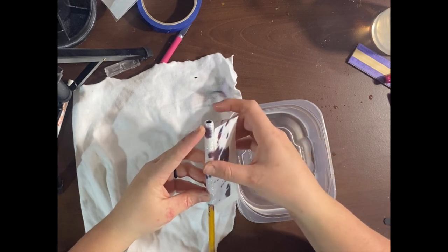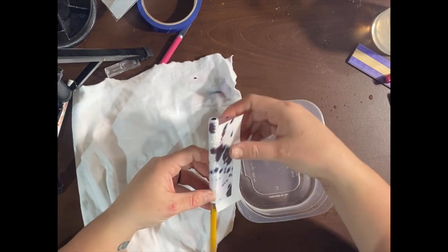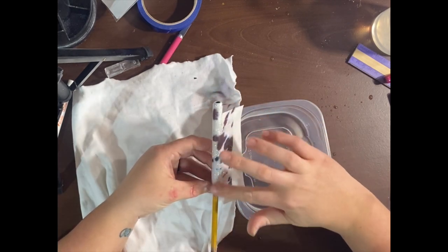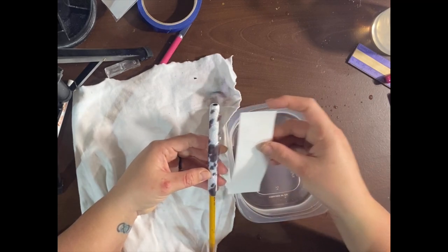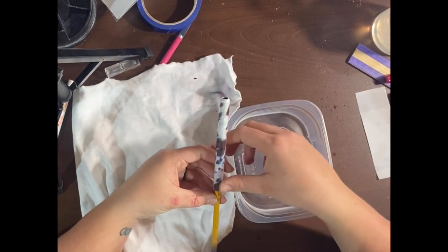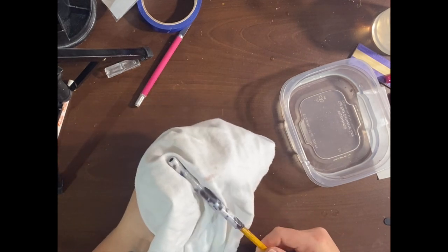How I lay my water slides: I keep the backing on as long as I can, lay one edge, and rub with my fingers to get out any water or air bubbles between the water slide and the pin. Then I slowly remove the backing as I turn the pin while pressing and trying to get the water out from underneath. When I created these images I made them slightly longer than needed — just in case you have a thicker pin from epoxy, they will still wrap around. Then take a craft knife and cut off the excess.